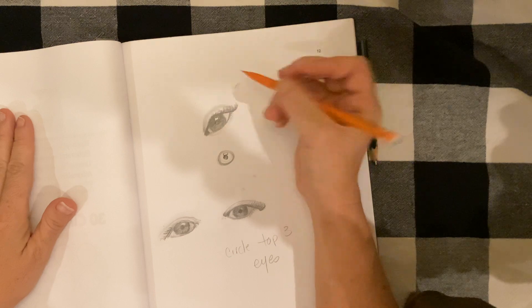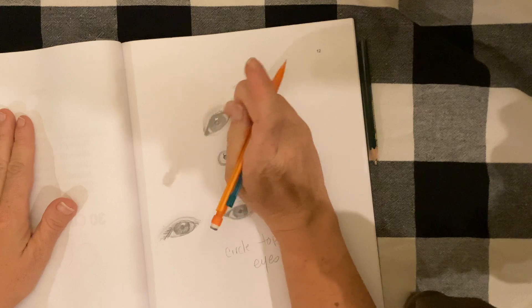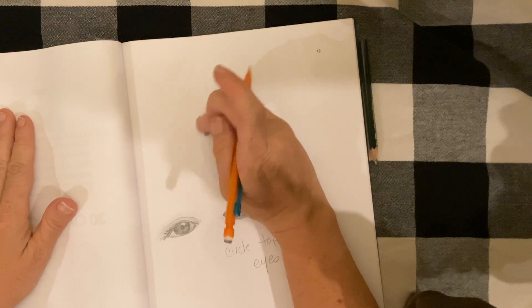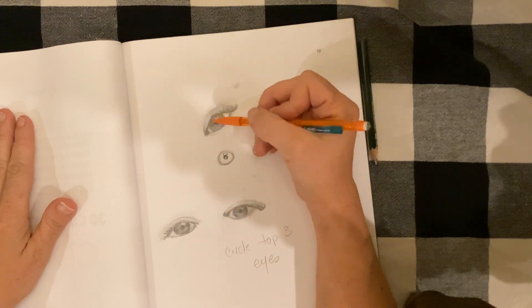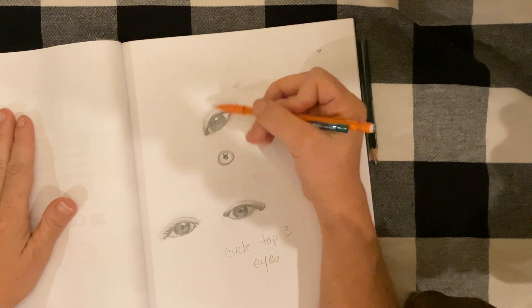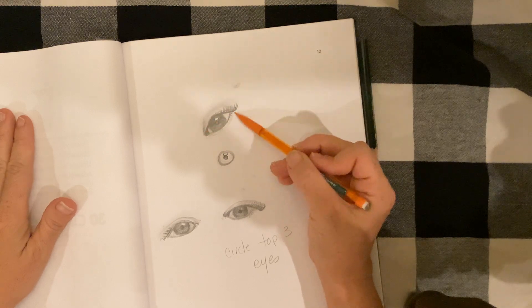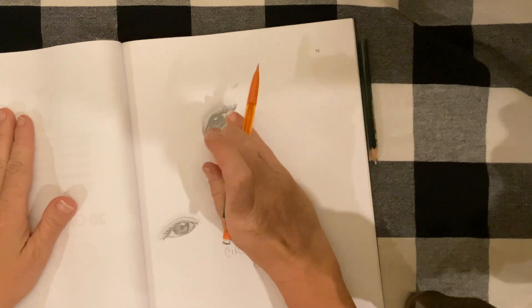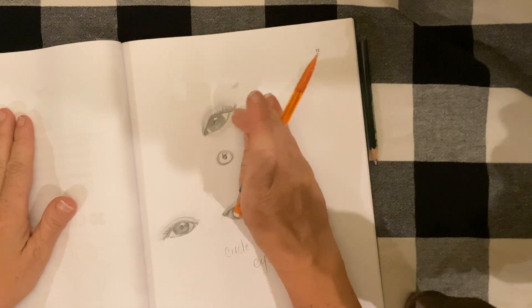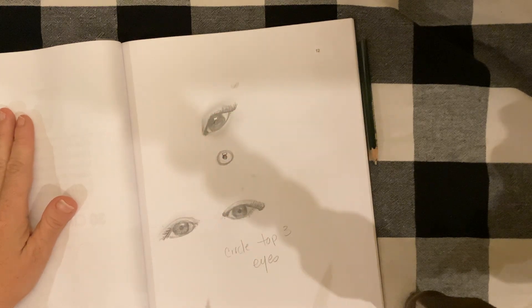I'm teaching you a little trick for realism: you can use your finger or a blending stump and blend out some of your eyelid to give it more value. If you have any kind of dark circles under your eyes, you can also give yourself some shade underneath your eye as well — like that. And that's looking pretty nice, not too bad.